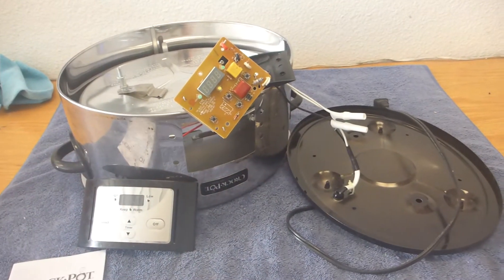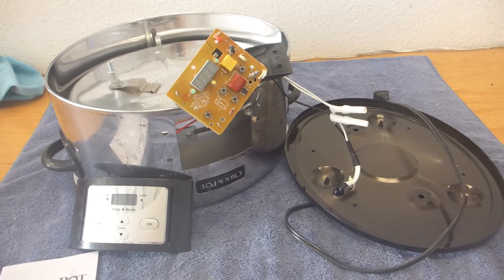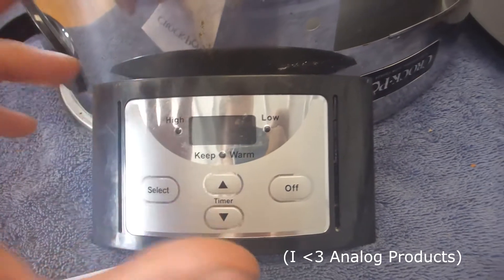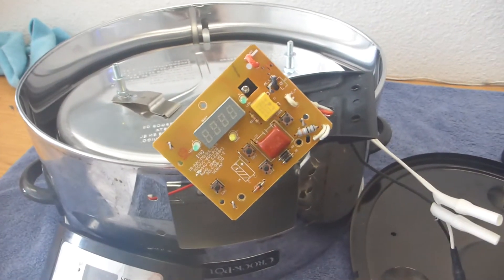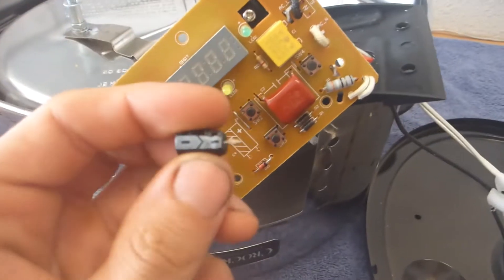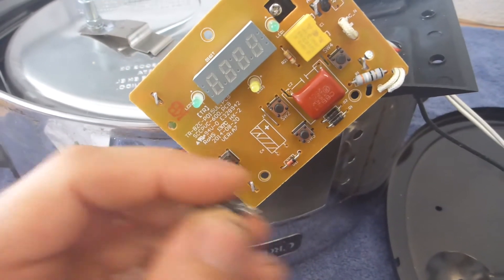These circuit boards are how manufacturers can provide you the most apparent feeling of value, because you have this fancy display that's a digital readout and all this interaction and stuff. However, these are super cheap compared to the rest of the manufacturing processes. So in this particular case, I know for a fact that this capacitor, this little guy right here on this board, is bad.